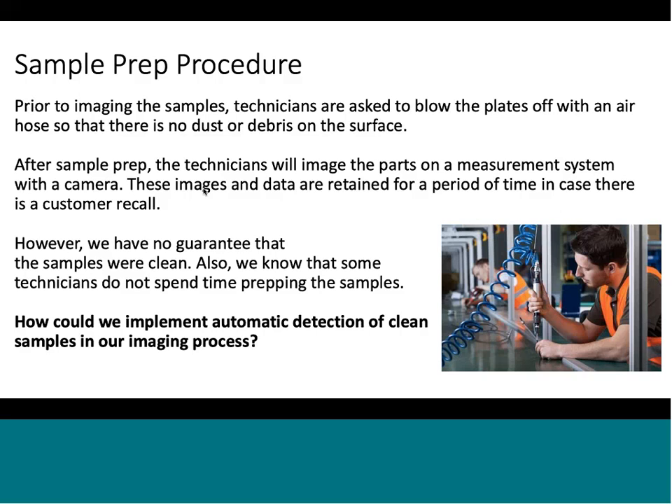In manufacturing, there are some technicians who do not spend time prepping the samples very well — they don't understand the importance of it. I've dealt with this throughout my years at Corning. If you go back to pull data and it's dirty because it wasn't prepped well, you're going to make wrong decisions, and that data you pretty much just have to throw away. So the question became: how can we implement an automatic detection method of clean samples in our imaging process?